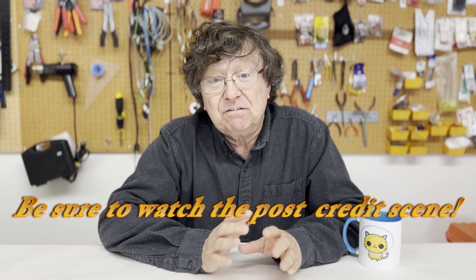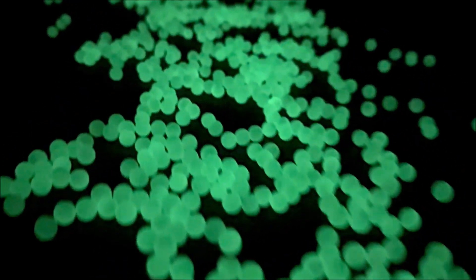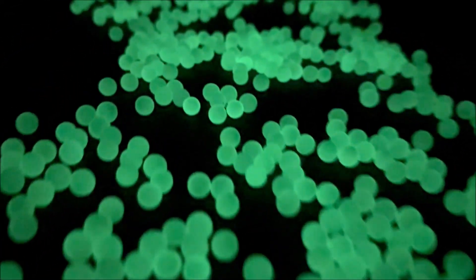On our last MHD visualization video, we ran the MHD thruster in water with potassium and food coloring. That was a good start, but that was before we learned about glow-in-the-dark gel blaster balls.